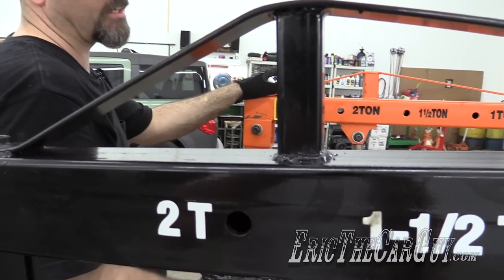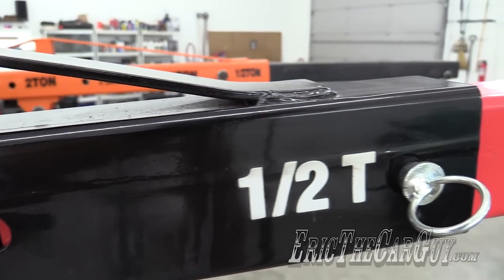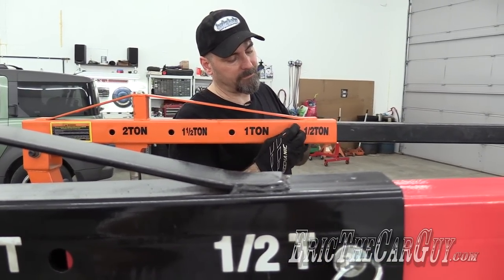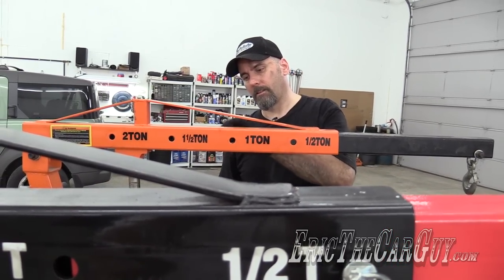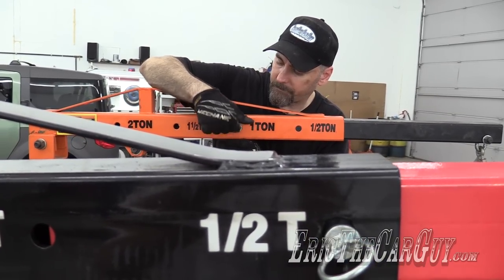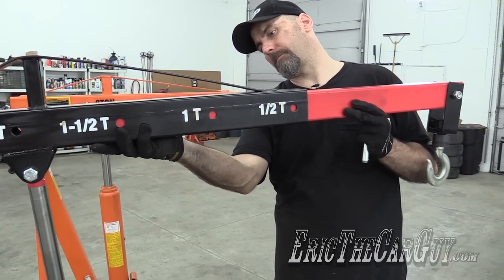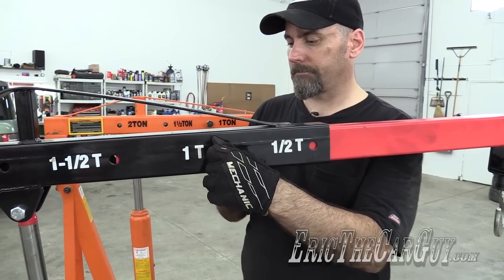Both hoists are set up the same way, where you change the length of the boom to dictate how much load you can put onto it — all the way back is two ton, all the way out towards the end is a half ton. However, to move the boom on the Harbor Freight, you have to undo a bolt, move the boom, and put the bolt back in. The SunX is a lot easier in that you just pull a pin and slide it into place. Done.